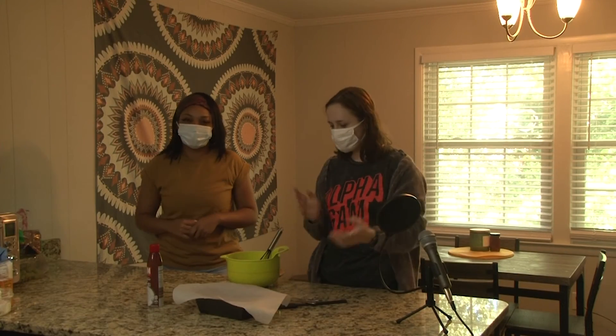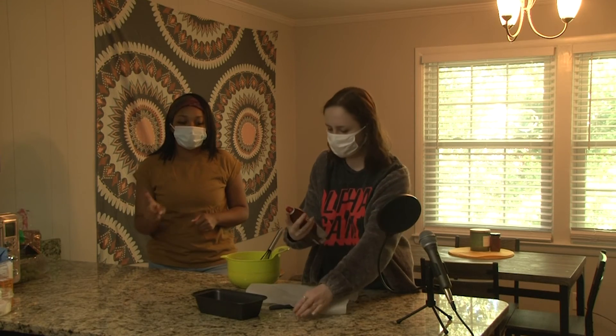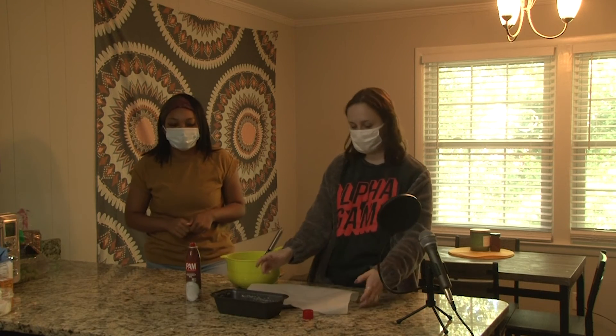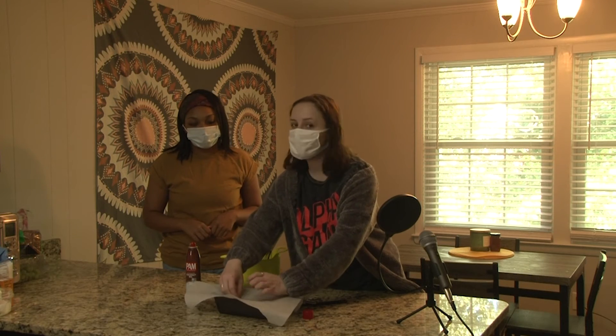Alright everyone, what we're going to do now is spray our pan — we don't want that banana bread to stick. Baker's hack: we are going to put some parchment paper after we spray the pan. That's going to make it come out nice and easy.